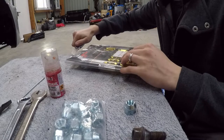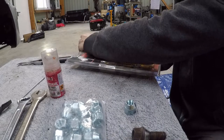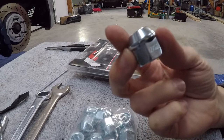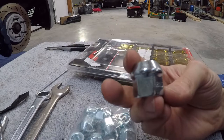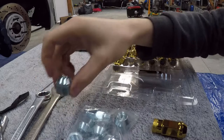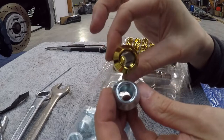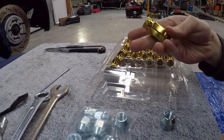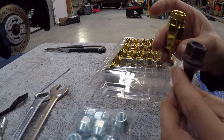Comme je vous le disais, c'est du JR Wheel — super bonne marque. Je vous montre un peu la différence entre les écrous d'origine et les forgés. Les écrous d'origine, pour un usage routier c'est suffisant, mais si vous faites des démontages fréquents ou un usage plus intensif, je vous conseille de passer sur les forgés. C'est simple : vous avez deux fois plus de surface de filet à l'intérieur, donc beaucoup moins de risque d'abîmer les filets.